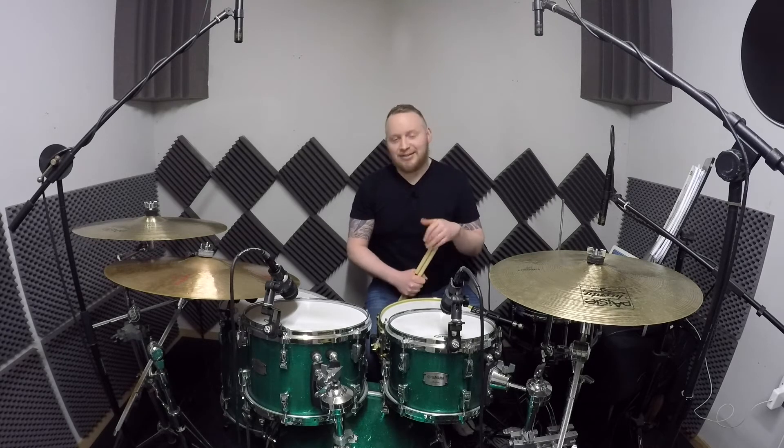Now let's add in our 8th note groove, and play this nice and slow together. Now remember, this may take you some time to get comfortable with, but just relax, that's completely normal, and stick with it. Here it is at a nice slow 65 BPM, and I'll also add in the foot camera first time around.